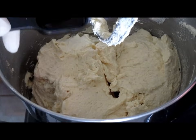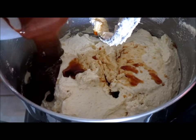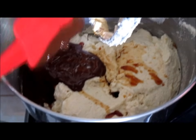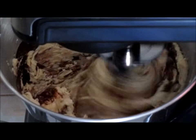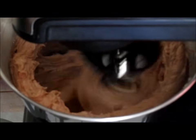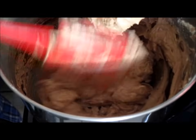Add two teaspoons of vanilla extract. Then add three ounces of melted baking chocolate and mix all ingredients together. Scrape down the sides of your bowl. As you can see, that's a nice light chocolate color.